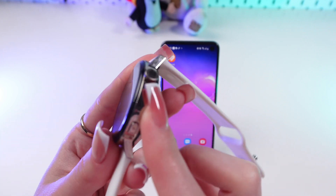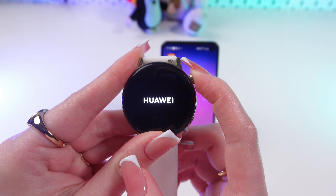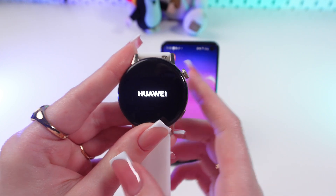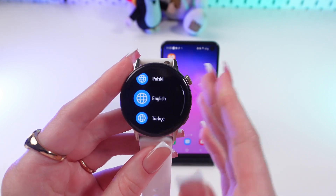So firstly, let's wake up the watch by pressing and holding this crown on this side. And if you see this logo, then you can release your finger, and just wait a couple of seconds. Great!